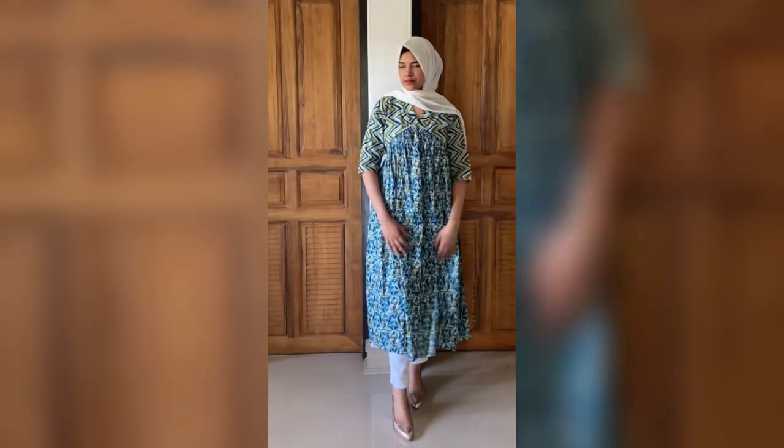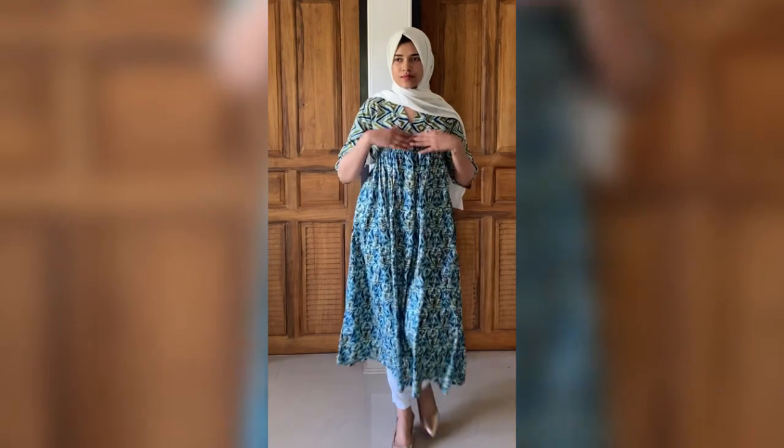Welcome back to the channel! This video is a Flipkart haul video. There are up to 70% offers available. I'm going to go to daily wear. Flipkart is a one-stop shop for all my Indian wear needs.